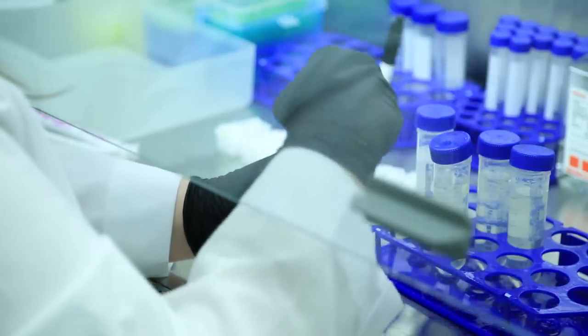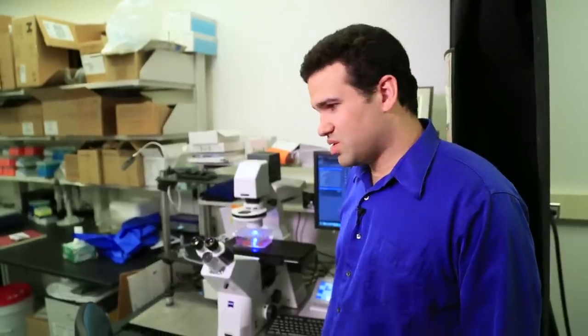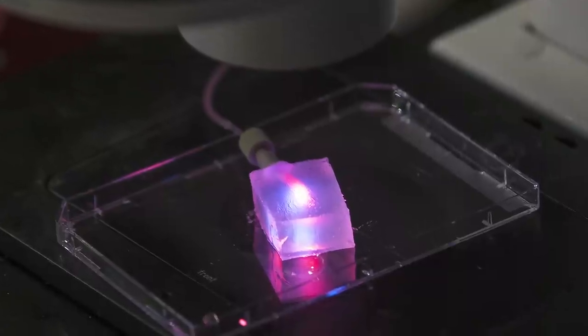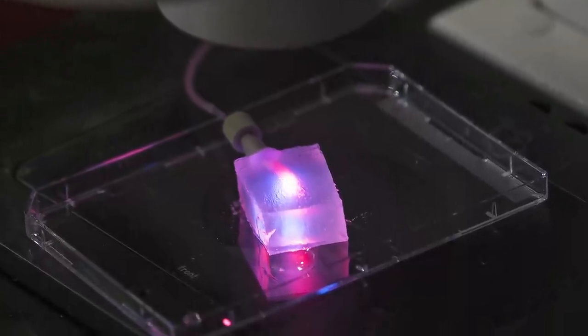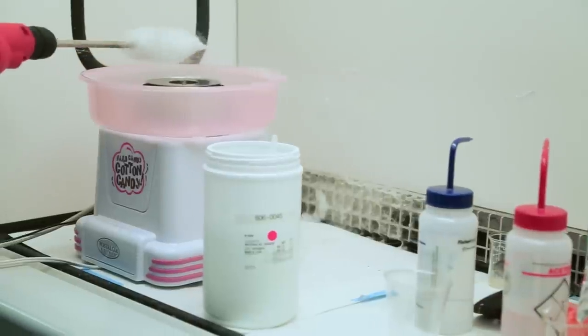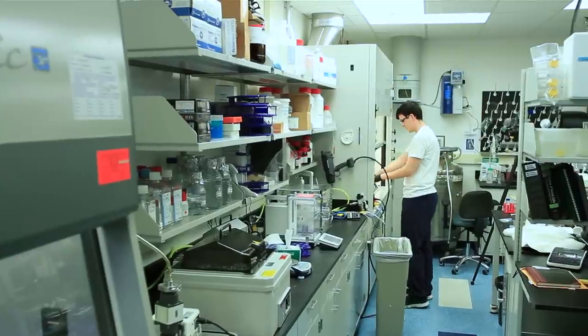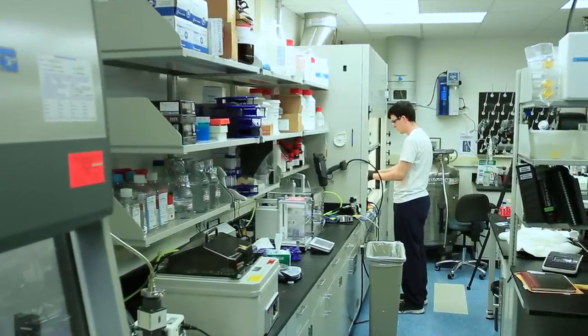He wants the process of making capillaries to be affordable. We use gelatin not for any particular reason except that it's cheap. Cells love growing on gelatin — it's a basic, easy material to work with. Bellin's cotton candy machines are essentially adapted toys. Instead of paying thousands or millions or tens of millions of dollars for the equipment, you pay $40.